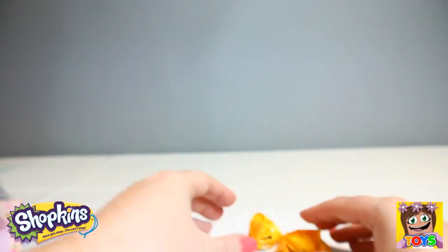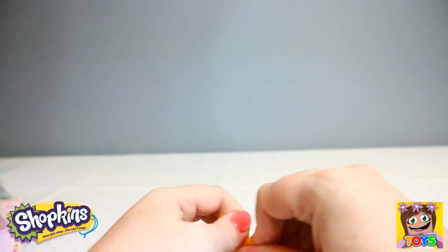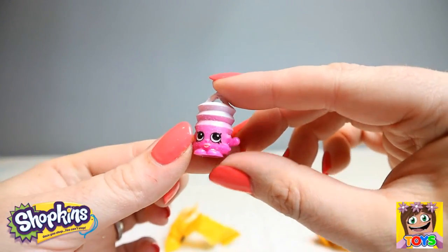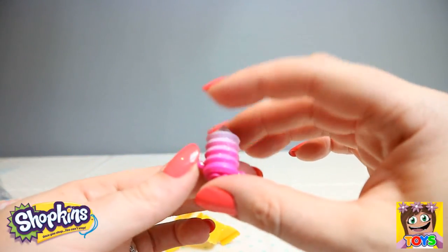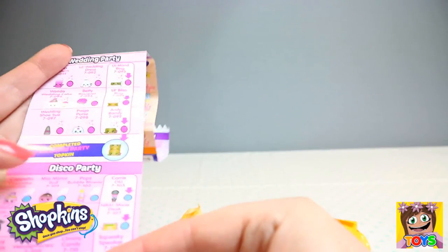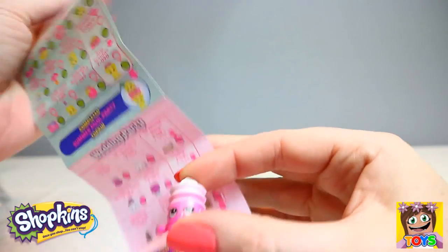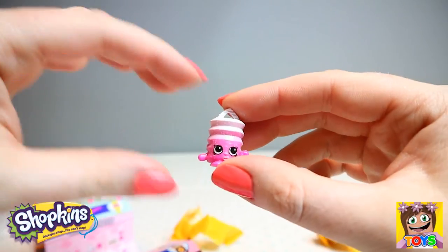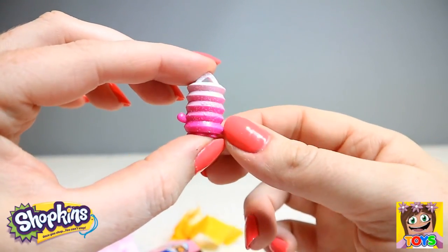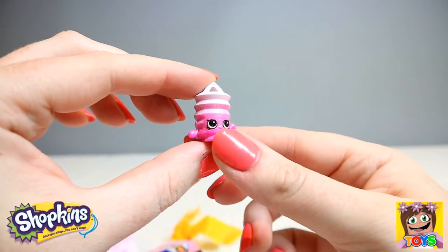Now we're going to open up our mystery Shopkins — who are we going to get this time? This looks like another lantern — it's so glittery and sparkly! We have Lana Lantern, and she is from our Wedding Party. Lana Lantern is an ultra rare, guys. It's so glistening and sparkly — she is just gorgeous. So that's Lana Lantern.